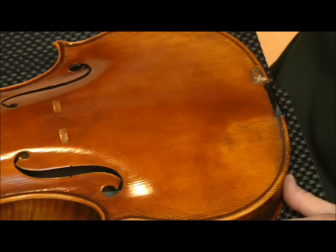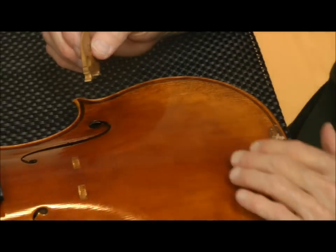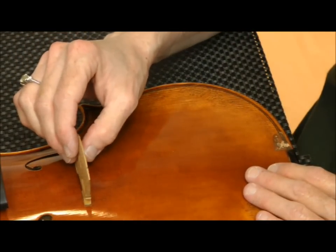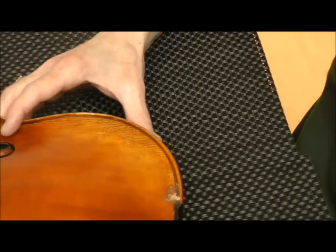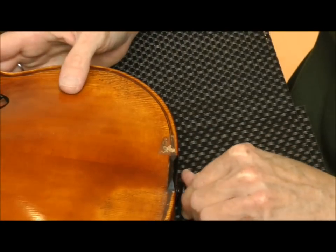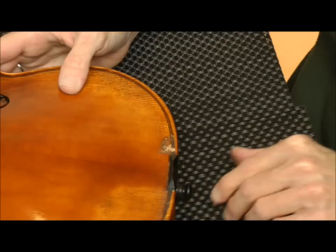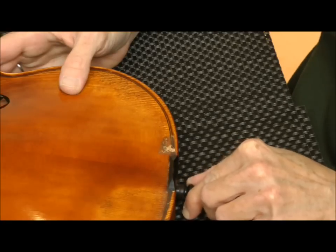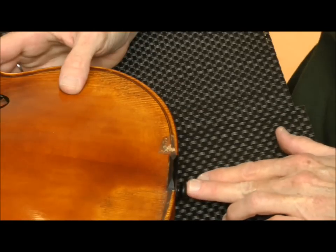The bridge did come off. On this violin it has very soft varnish, so you can see exactly where the bridge was sitting, and that will help me when I go to put the bridge back up once we get the new tailpiece on. The end pin, or end button, is a little bit of a loose fit in this violin and it's going to want to pull out. So when I'm installing the new tailpiece, I want to keep my eye on that and make sure it's pushed all the way in.